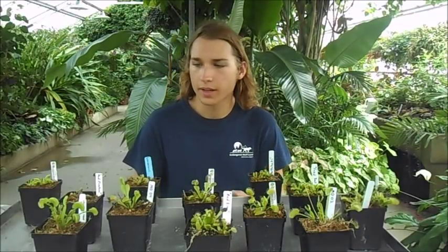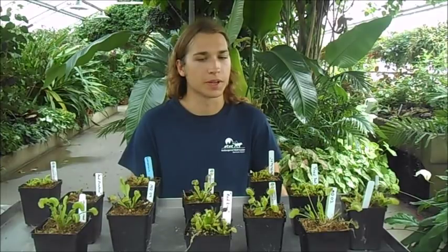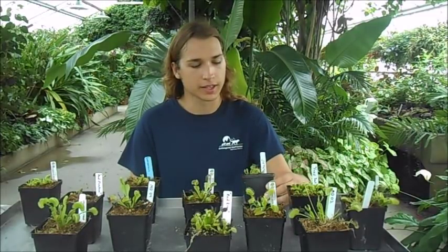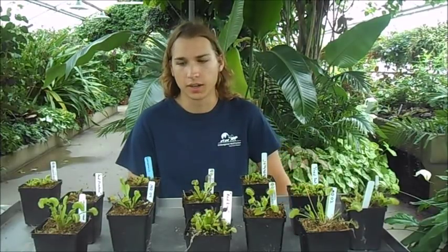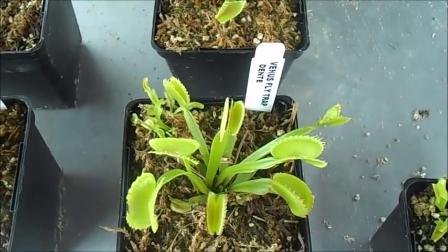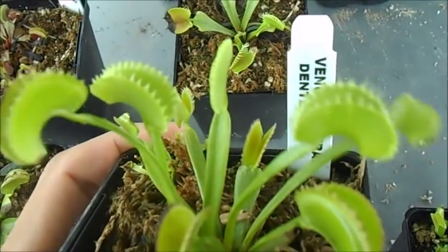Today I want to make a short care guide about Venus flytraps because a lot of people have difficulty growing these plants, but they're actually pretty easy once you know what the proper conditions are. Before we get started, I figured I would show some of the cultivars there are for flytraps now.